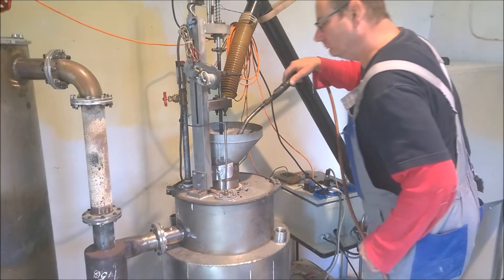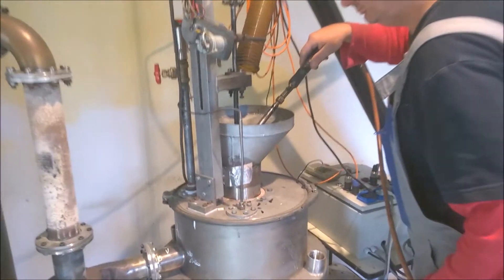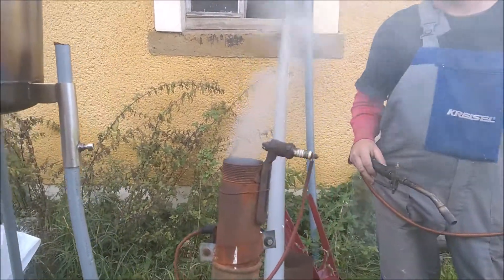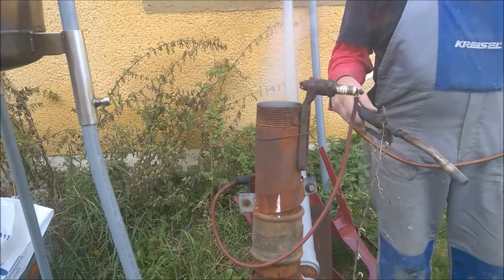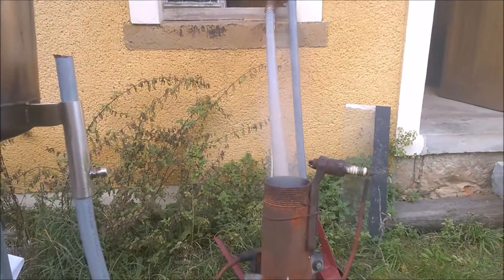The gasifier is lit. Smoke is coming — first time it will be damp. Let's see if we have... oh, we already have gas! Yes, we are lit in less than one minute.